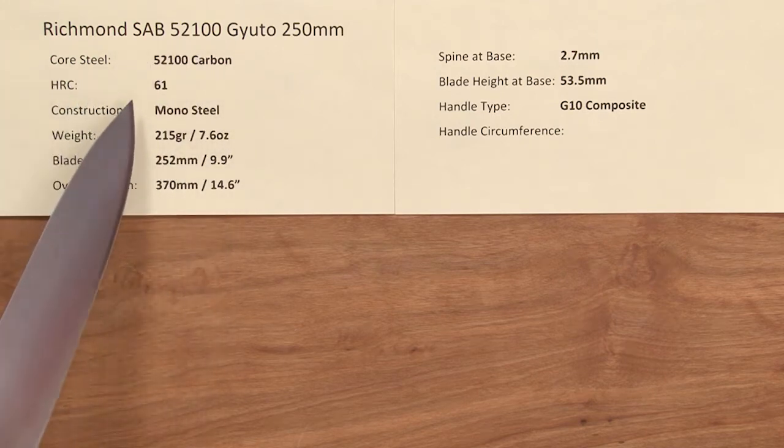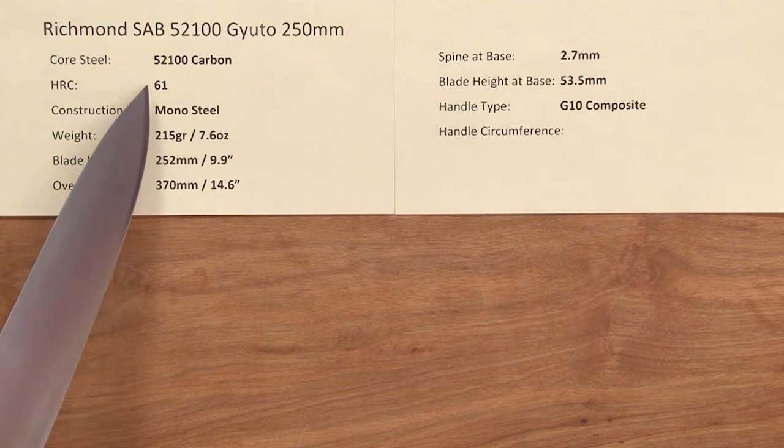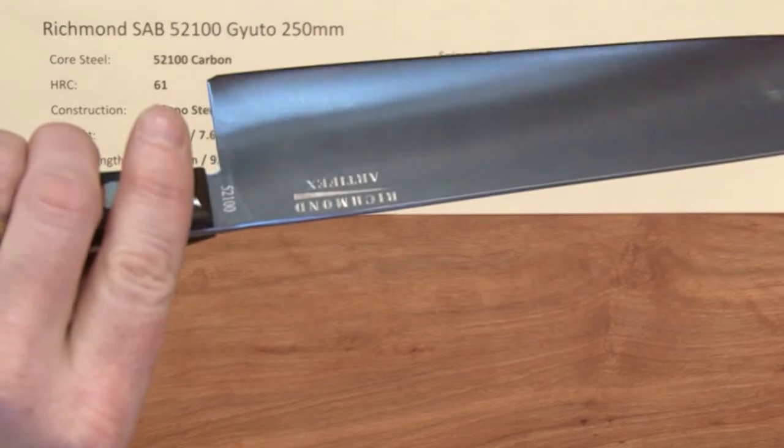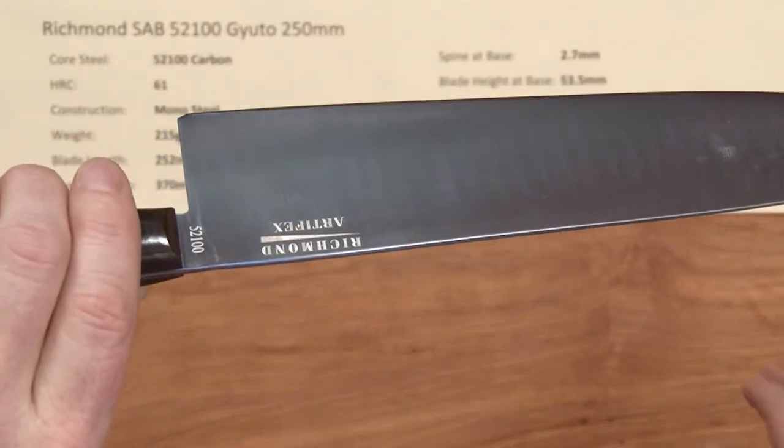It has great characteristics. The heat treat rating is Rockwell 61 on this, and the construction is mono-steel. So the entire blade is a single steel material, no cladding or layers. It's all reactive.